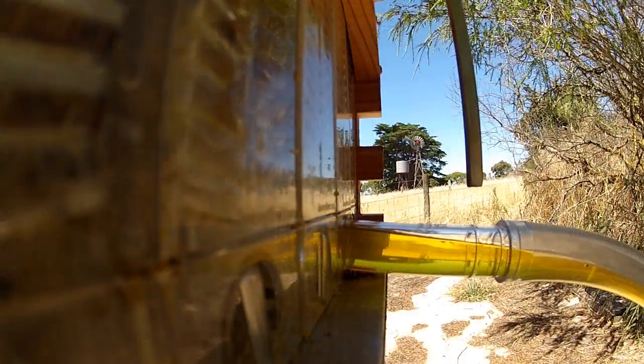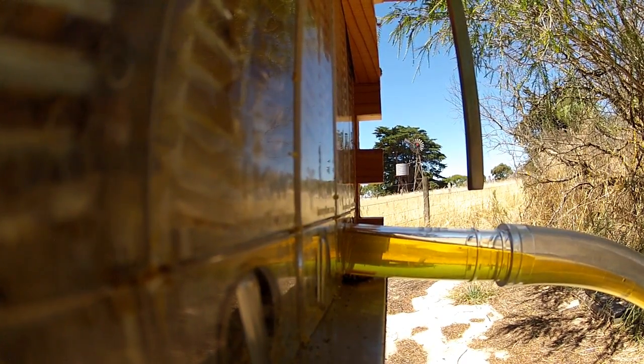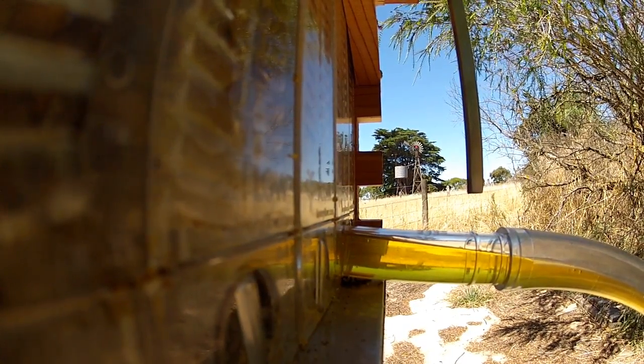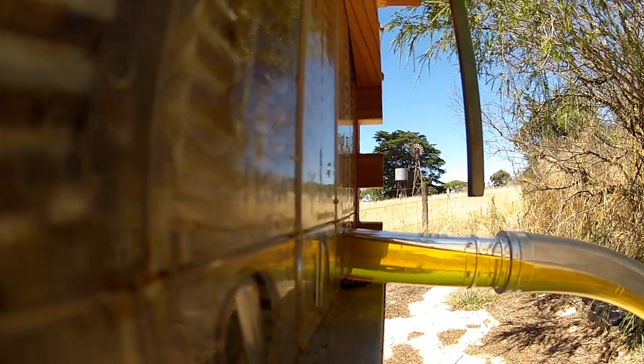You can see how fast it's coming out. We took the jar with the two kilos of honey away, stuck another jar there, and left it for an hour while we went inside and had some lunch. Came back and got the last half kilo.